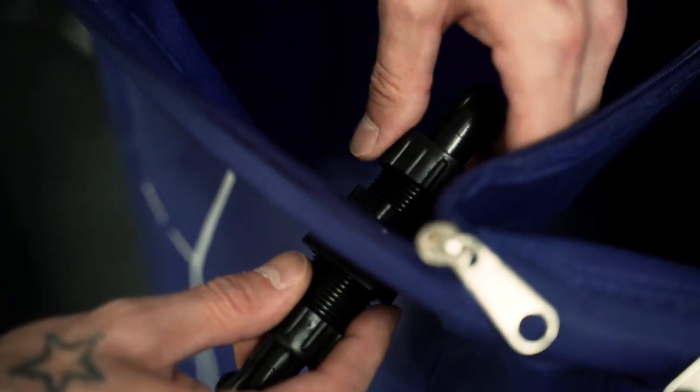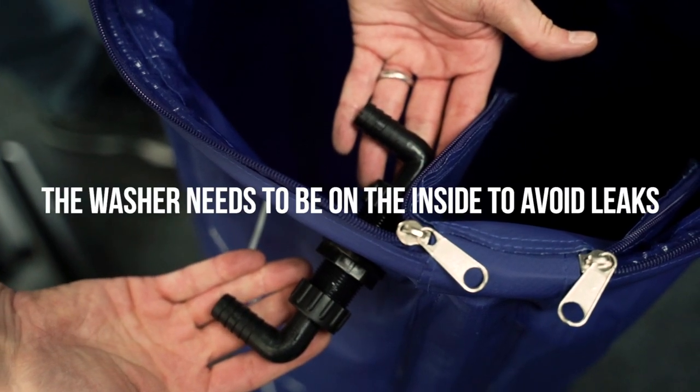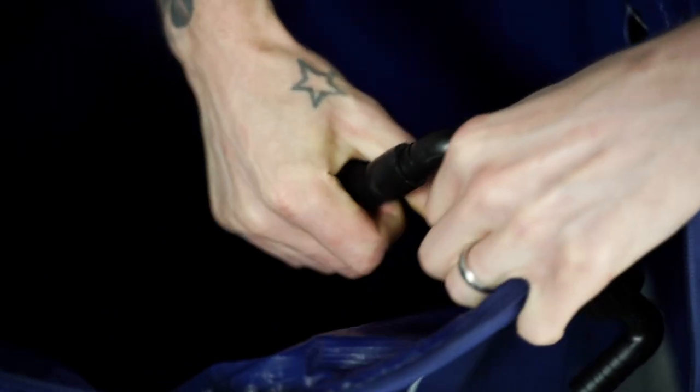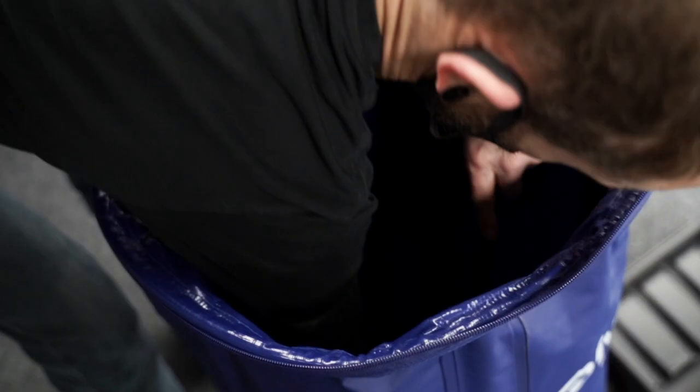Start off by pushing the threaded tank connector through the hole at the top of the flexi-tank, making sure that the rubber washer is on the inside, and secure it in place with the nut. Then add swivel elbows to each end of the tank connector. Connect a length of pipe to the internal swivel elbow and cut it so that it reaches the bottom.